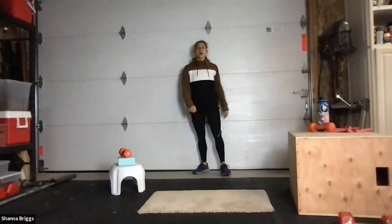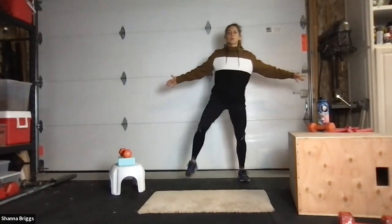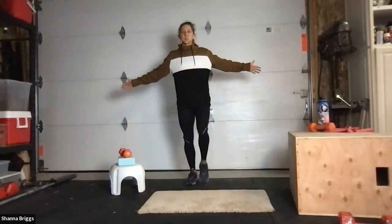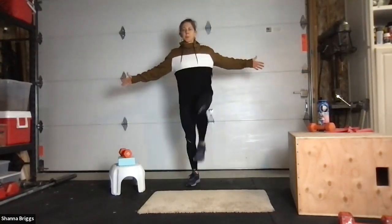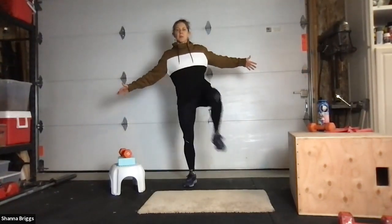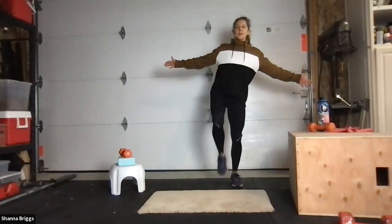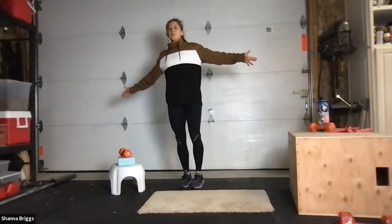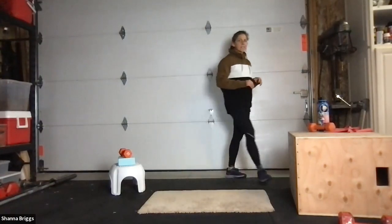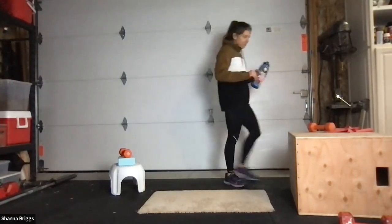Second round — either that step-over or that march. Standing nice and tall, two, one, here we go. Side step or march in place. Up and over. Good job, knees up.